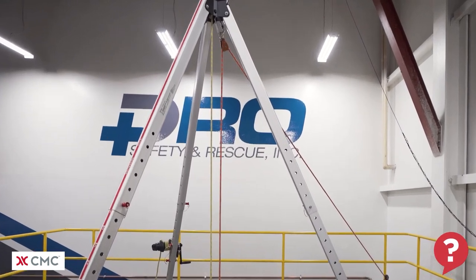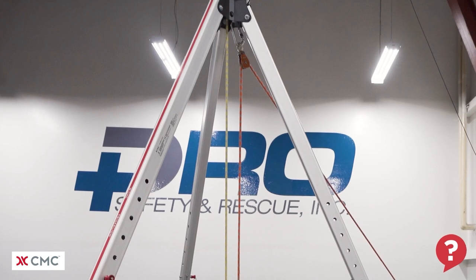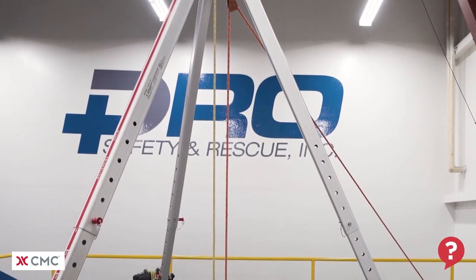Hello, welcome to another what's wrong video from the CMC School. Take a close look at this system and try to spot what's wrong with it.